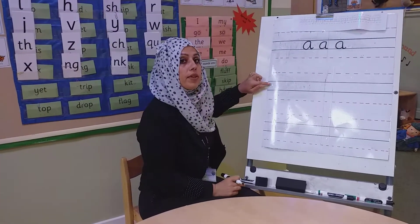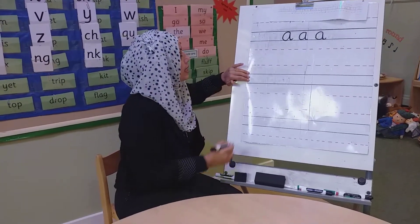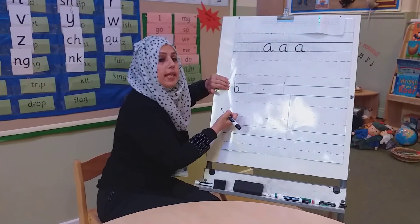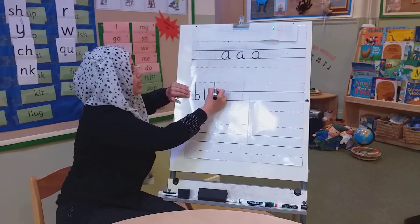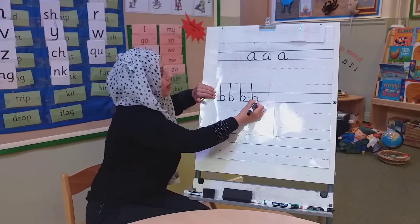Then on the same page we're going to do the 'f' sound. This sound starts from the broken line and then sits on to the solid line. Let's do one more and then use the phrase to help us: down the boot, around the boot, down the boot and around the boot.